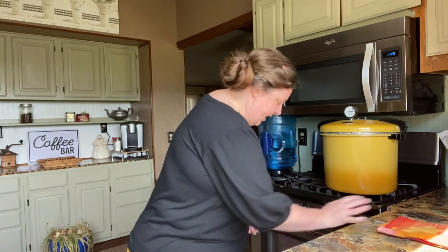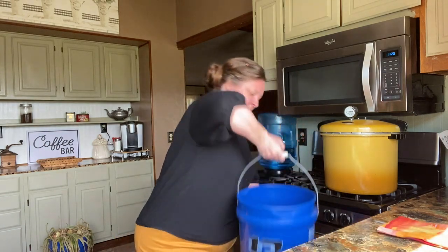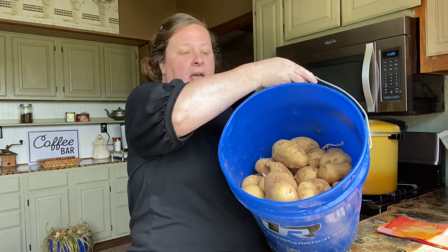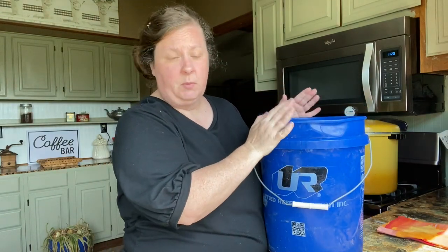Hi friends, today I'm going to show you how to can potatoes in a pressure canner. We have a garden so we have a lot of potatoes. I've got a five-pound bucket here — these are freshly out of the ground so they're not clean or anything. These are Yukon Golds is what we planted.